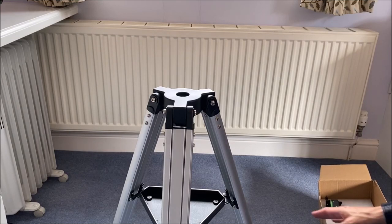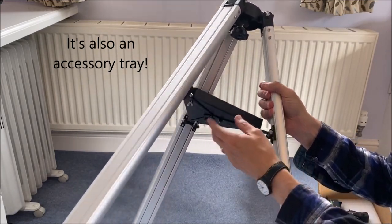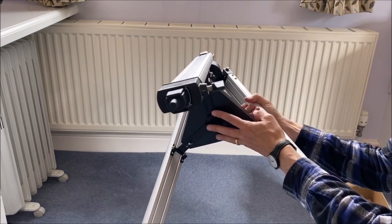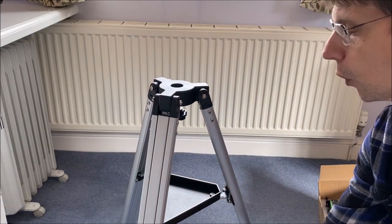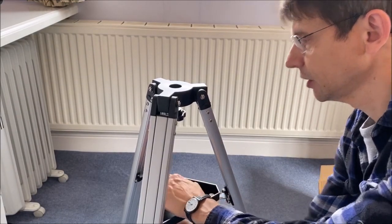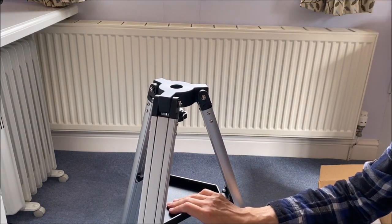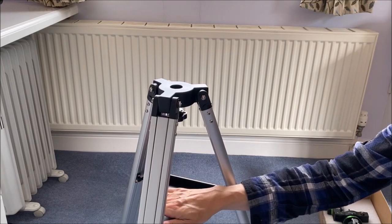Before we look at the mount itself, you'll see that I've attached the spreader bar. It's quite simple — there were three wing nuts, each of those screws into a hole in the pieces of metal inside the tripod, so you can tighten them all up. That should give quite a robust tripod. It does recommend you keep the spreader bar in there — obviously they're worried about the tripod collapsing and the scope falling over, but at least it gives you the option to clamp it all together.